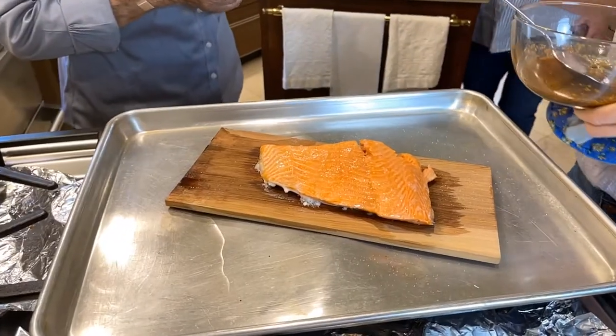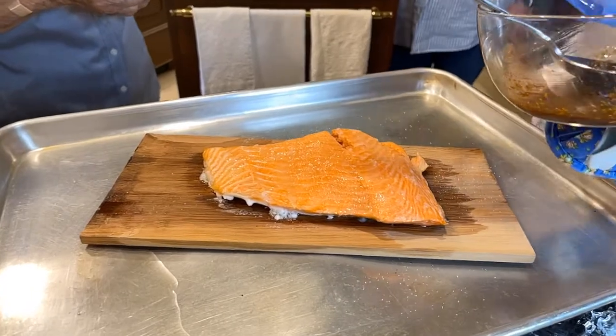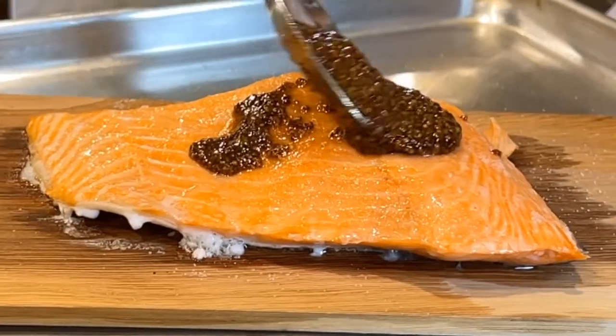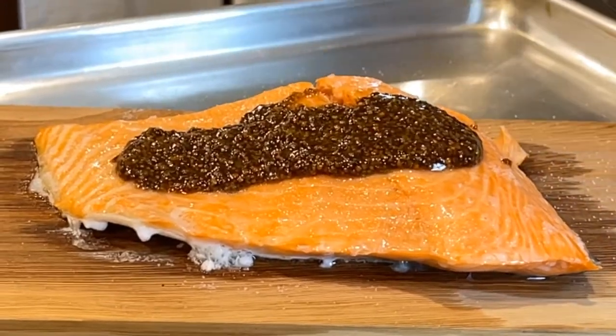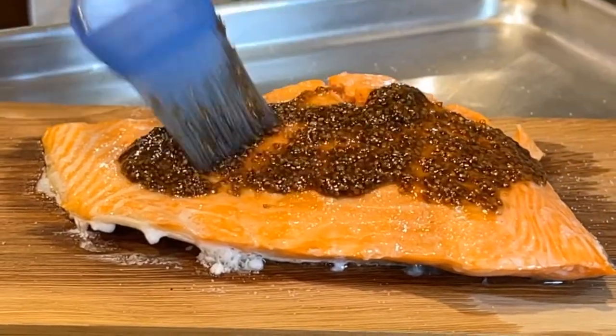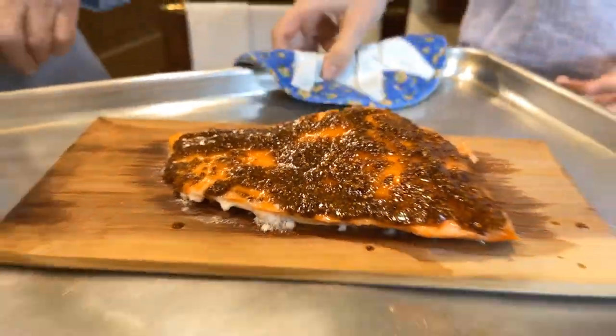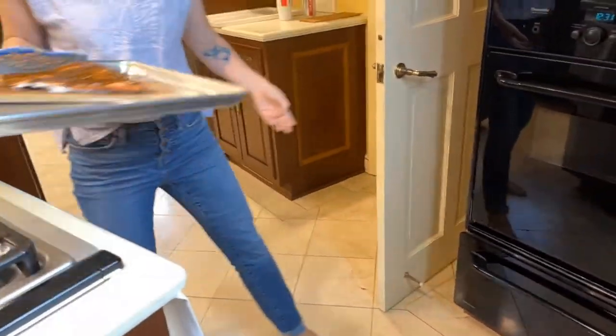The salmon isn't quite cooked yet — it still lacks a couple of minutes. When it's at this stage, we're going to brush on our mustard soy glaze. This is just going to become so sweet and delicious. We'll pop it back in for another two or three minutes. It doesn't lack much.